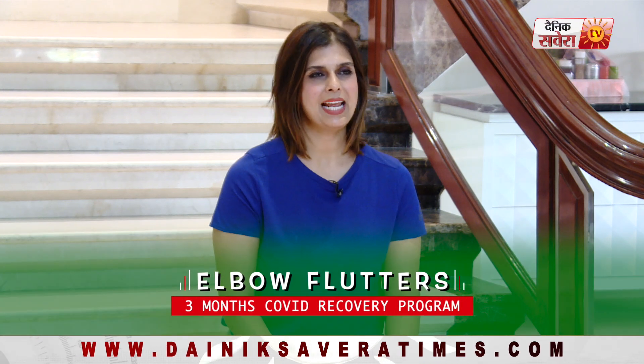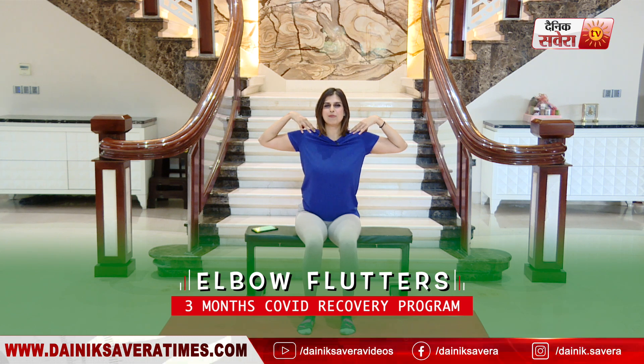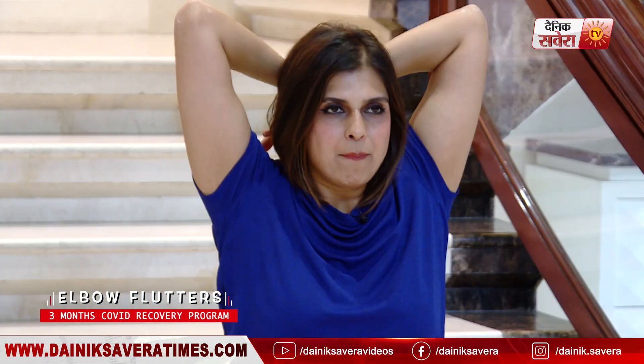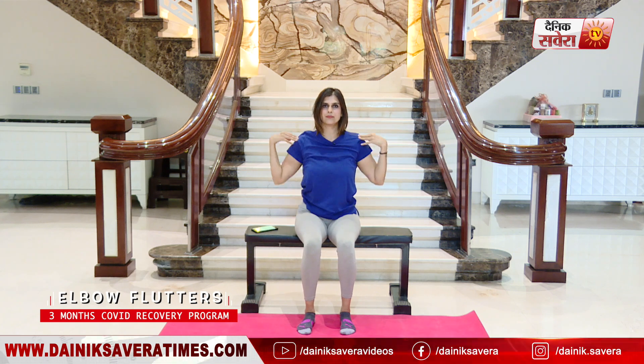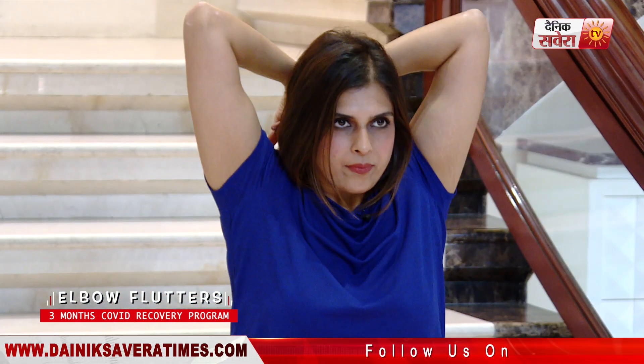Today's first movement is the elbow flutters. Go ahead and put your fingertips on your shoulders, keeping your elbows nice and wide. Lift up and down — 8 repetitions. Breathe in as you lift up, breathe out as you drop down. And relax.